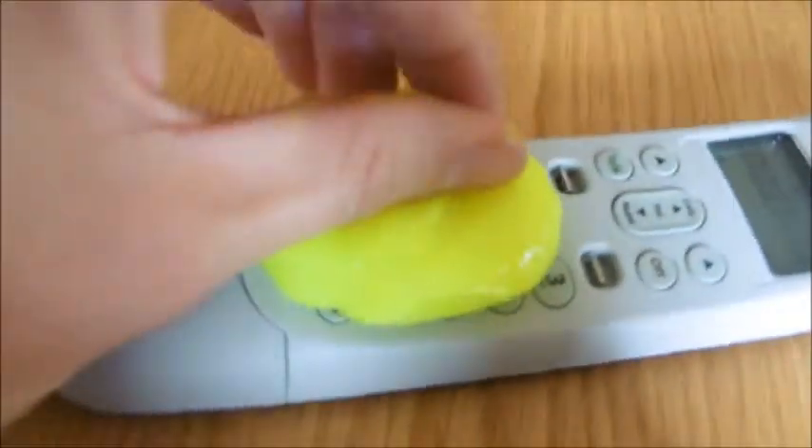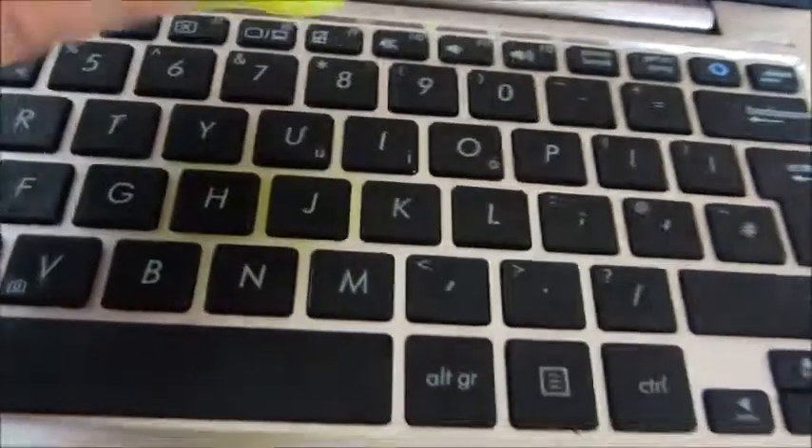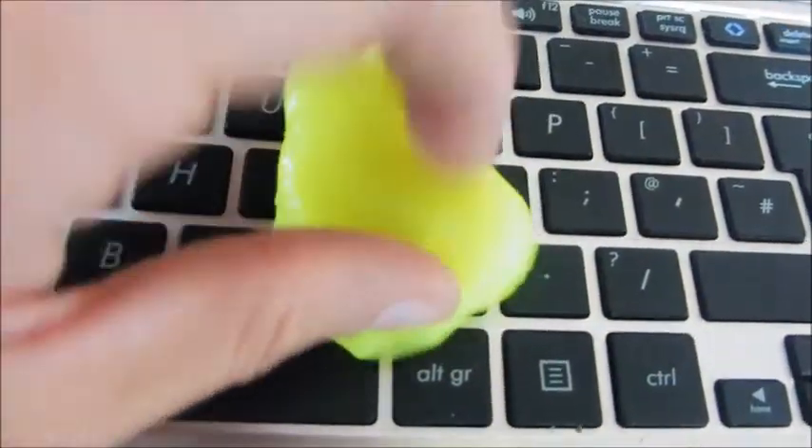What you do is press it on a device — so here I've got a phone, press it on like so, and it actually cleans any of the grooves in there. Here's my laptop and I'm going to do the same thing.